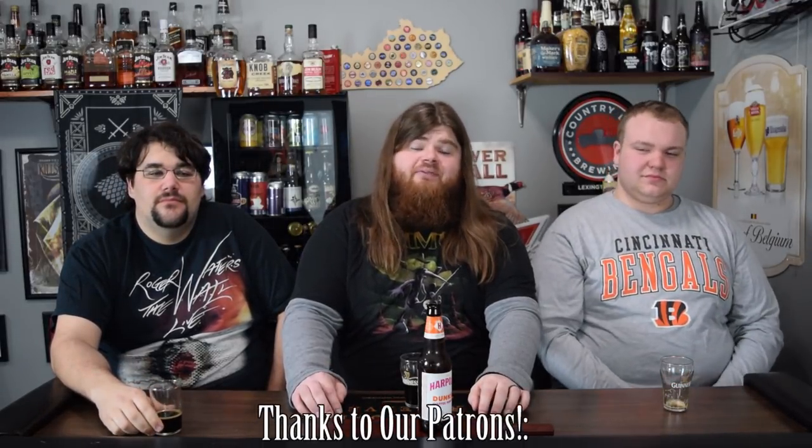That's been our episode. Don't forget to leave a comment down below and hit that like button — that is the best way to support us. I'm Special K. I'm Fuzzy. And I'm Squash. Thanks for watching.